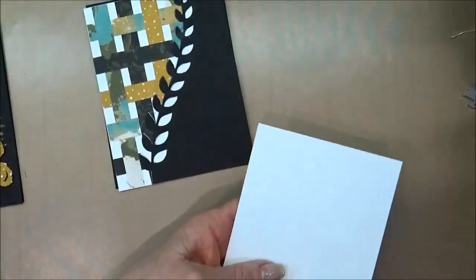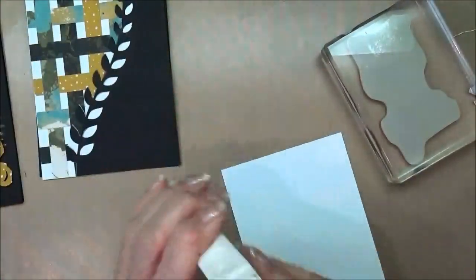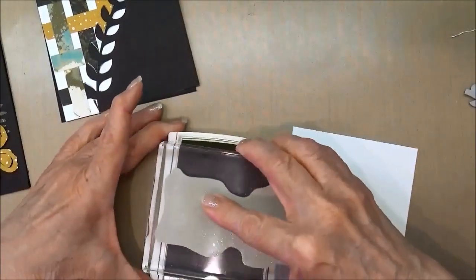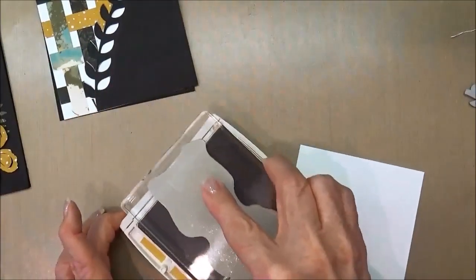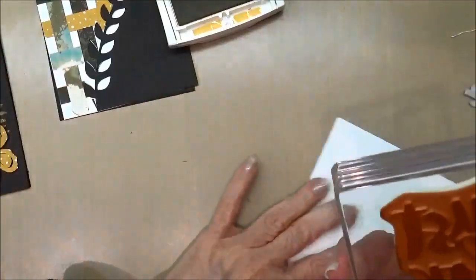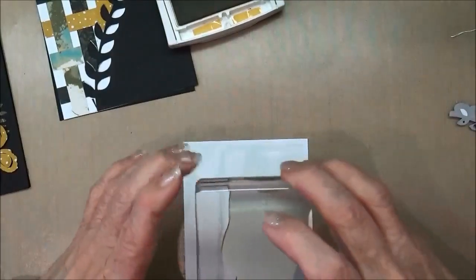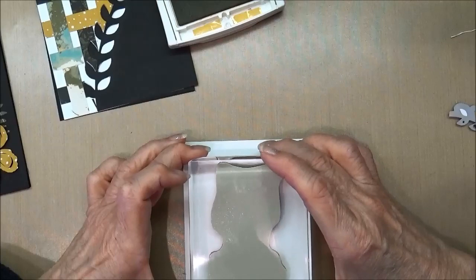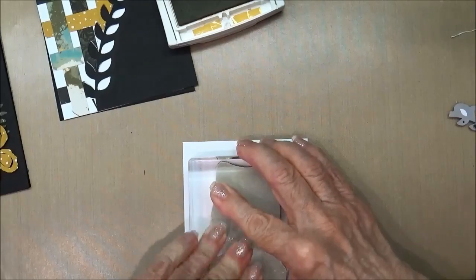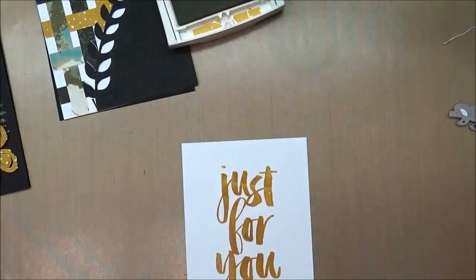For the inside of the card, I took the Just For You stamp and I'm going to stamp it with Hello Honey ink. This is a big stamp with a lot of surface area, so it's really important to apply your ink, turn it over and look at it, make sure all of it is uniformly inked. Then put it down on your card and let it sit for a moment so the ink has the opportunity to absorb into the cardstock. This piece will then be mounted on the inside of the card.